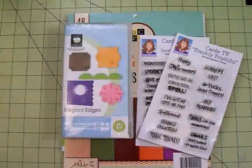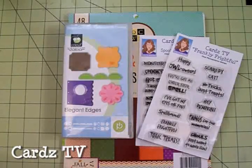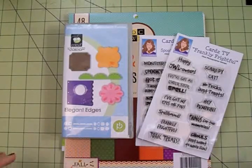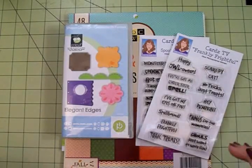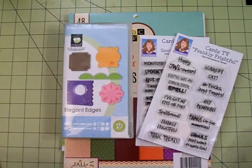Hi guys, this is Mary, welcome back to Cards TV. Long time no see, I know I've been away for a while but I have been busy working on lots of new projects. Today it's kind of rainy and overcast outside, the kiddos went back to school last week so I'm thinking about fall. We are ready for some fall weather and today we're going to make a Halloween card - I'm just in the mood to do that.